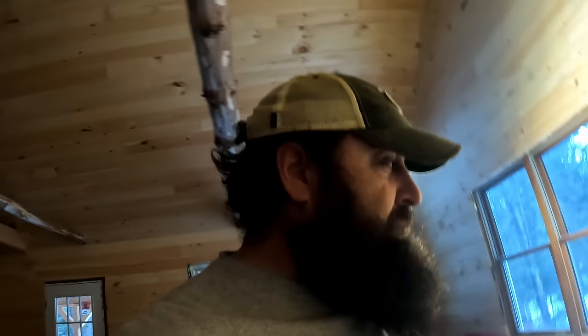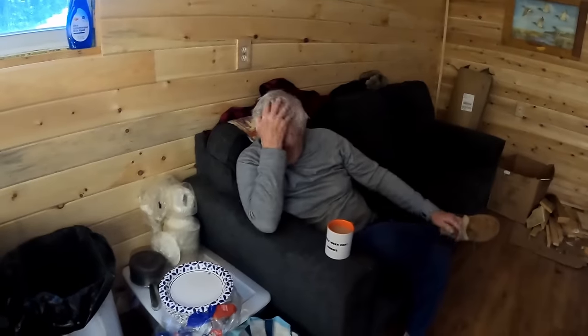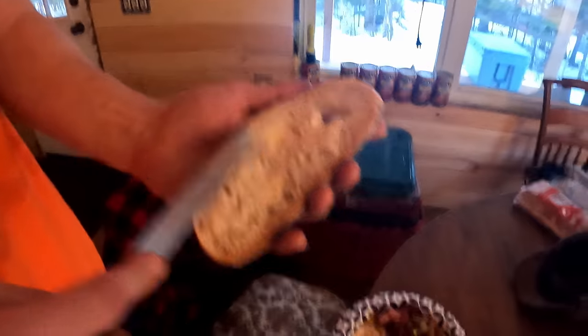Good morning. We had a pretty mild night last night, I think it's about 30 degrees. Donnie's enjoying his coffee, trying to get a little java into him. Kind of hot right now. We got one breakfast plated over here. Stevie's about ready to drive that into him. He's buttering up his bread.